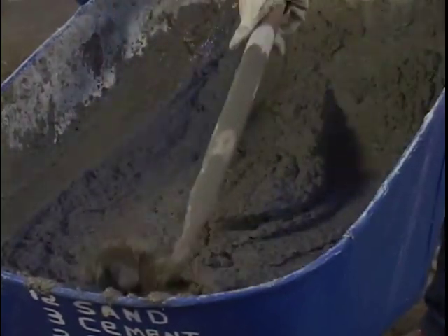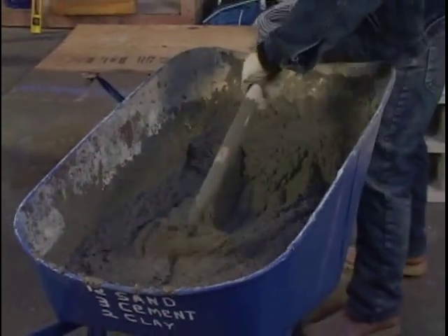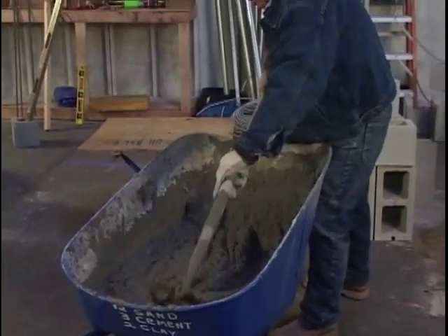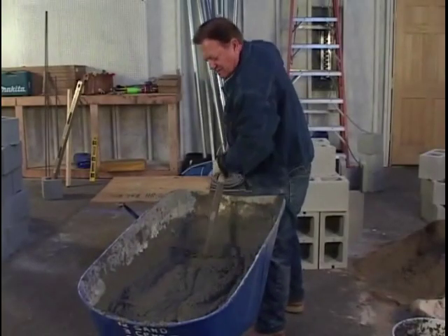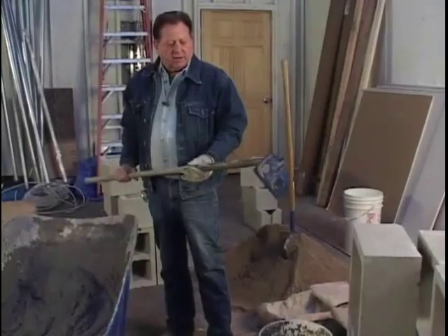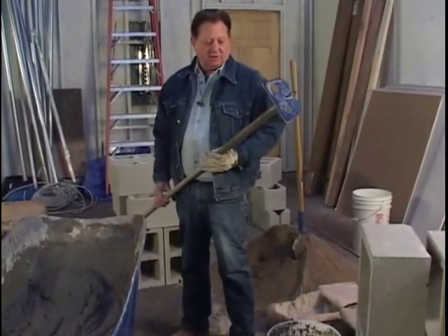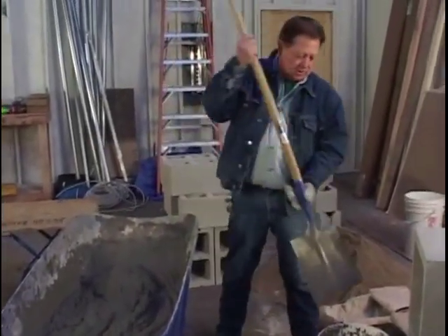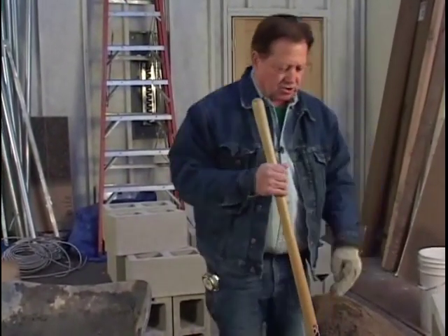Getting all the lumps out of it. Looking good, almost there. I think we have it. When you're through mixing with the hoe, put it in a bucket of water and clean it up — then you don't have to worry about mortar building up on it. Wet down the shovel too, because you never want to put a dry shovel into the mortar; otherwise it'll all stick and won't slide off onto the mud board. Now we're going to go to break, and when we get back we'll get ready to start laying some block.